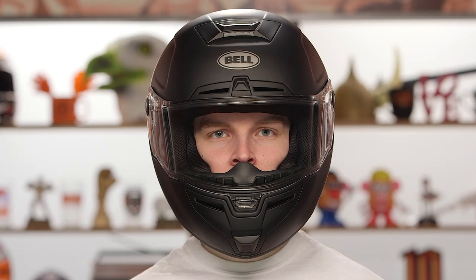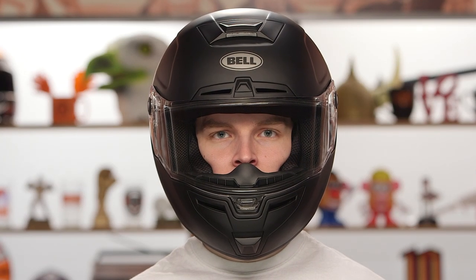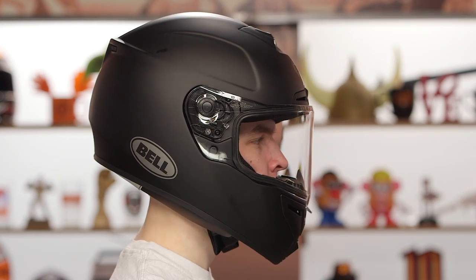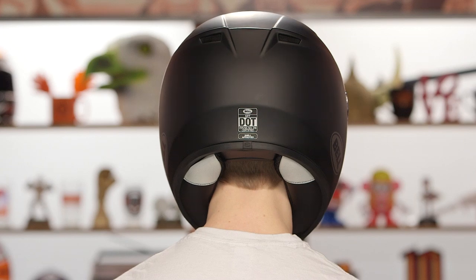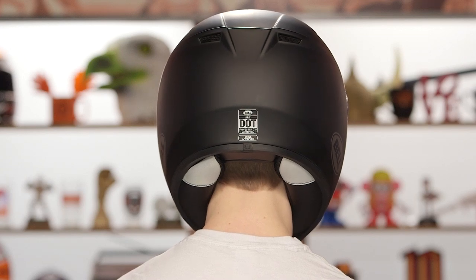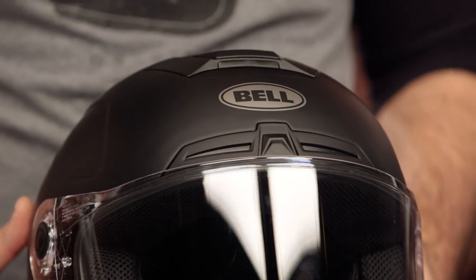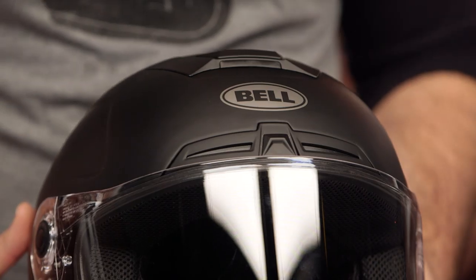There are going to be three shell sizes with this helmet: extra small up to small, medium to large, and large up to 3XL. Weighing in at 3 pounds 7 ounces on a medium, it has an intermediate oval head shape — a little bit longer front to back and narrower down the sides — which will work for the majority of riders in the American market.